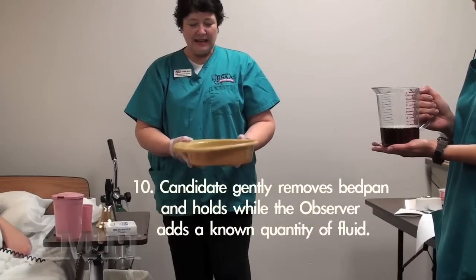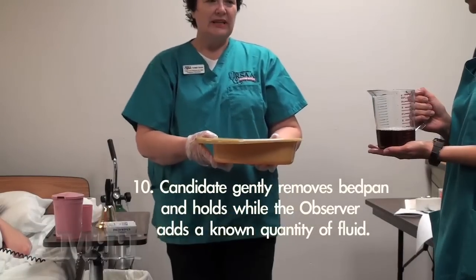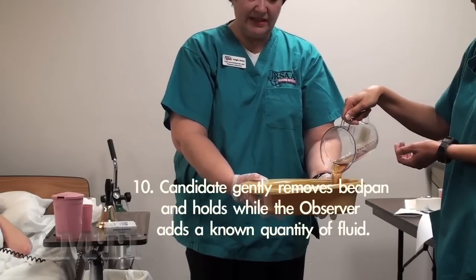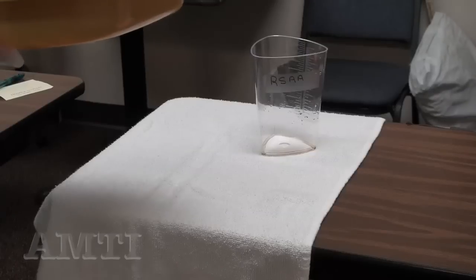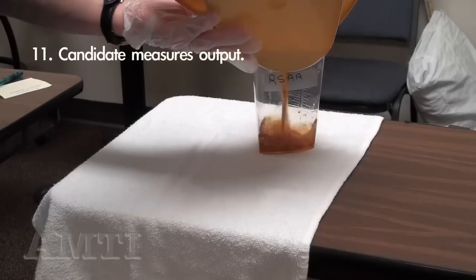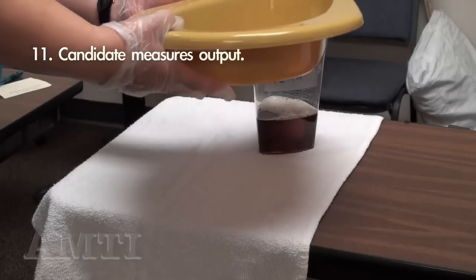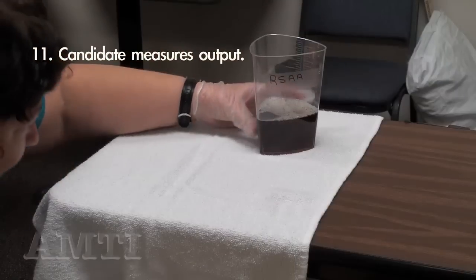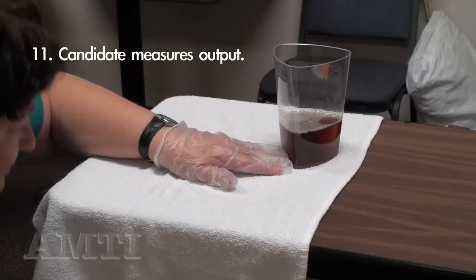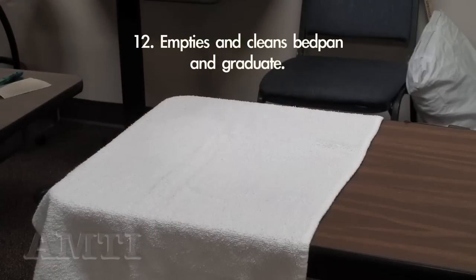I'm going to leave you in comfort and take care of my dirty linen. I have collected urine in the bedpan from my patient. I would bring it to the test examiner. I would take my urine to the bathroom and measure it in a graduate, pouring from the narrow end of the bedpan. I would measure it eye level on a solid surface, noting the measurement. I would empty this in the toilet and clean my hands.